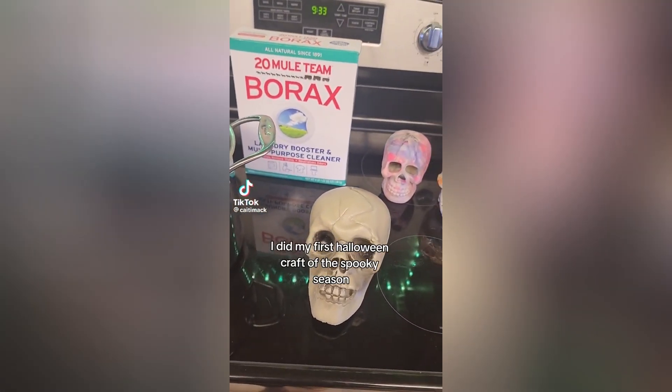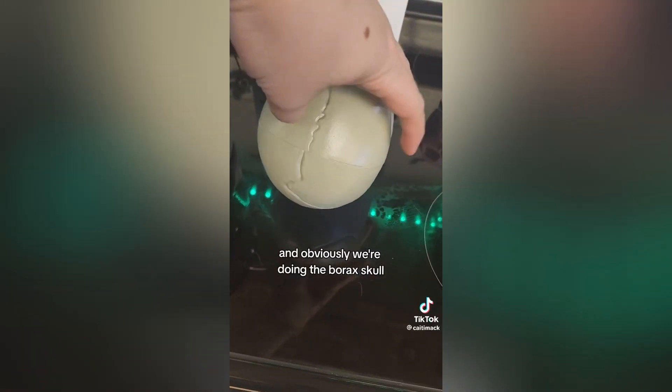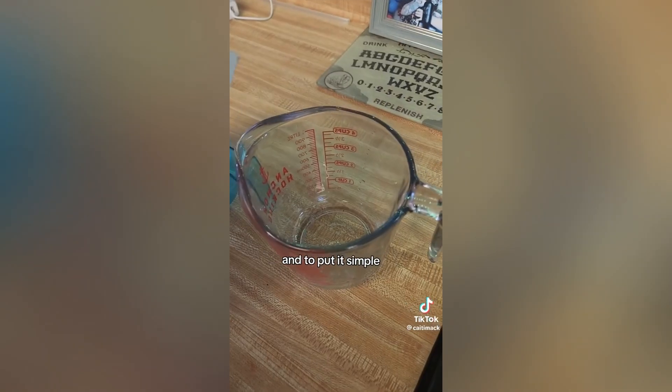I did my first Halloween craft of the spooky season and obviously we're doing the borax skull. You want to measure out your borax — to put it simple, it's one fourth cup of borax for every full cup of water.